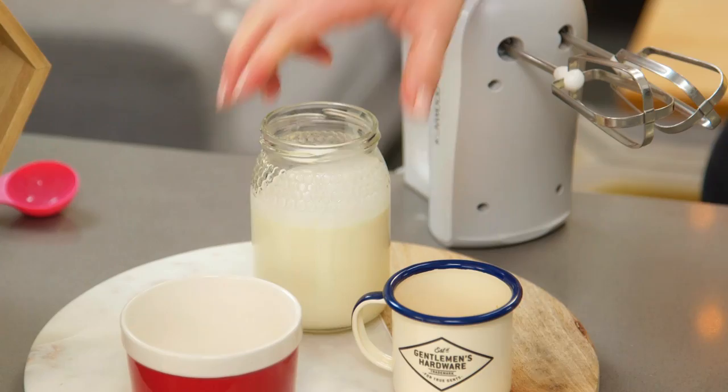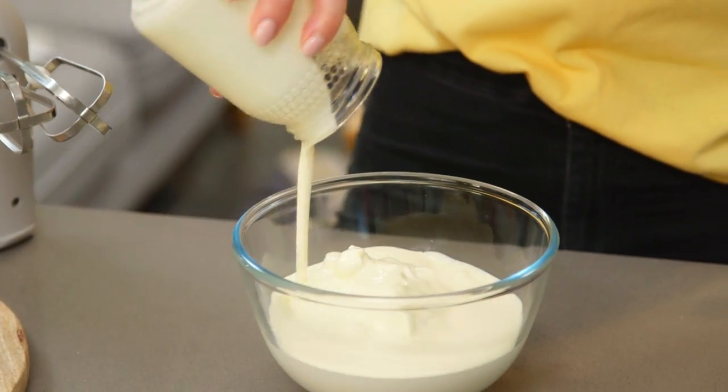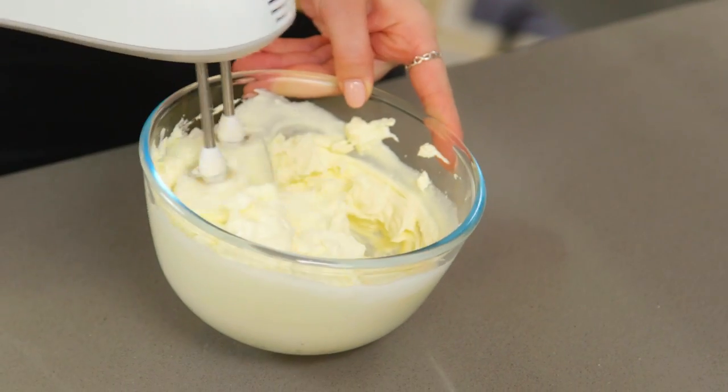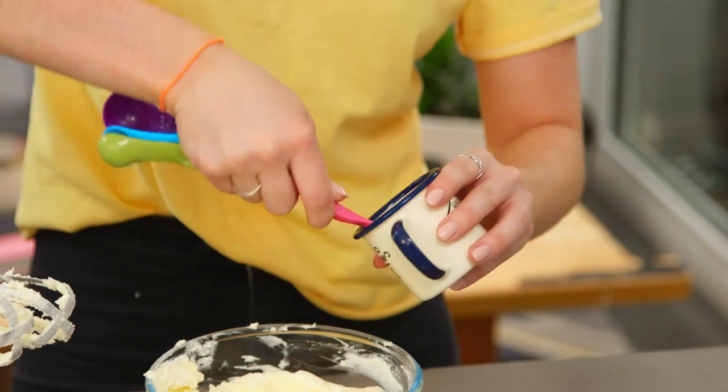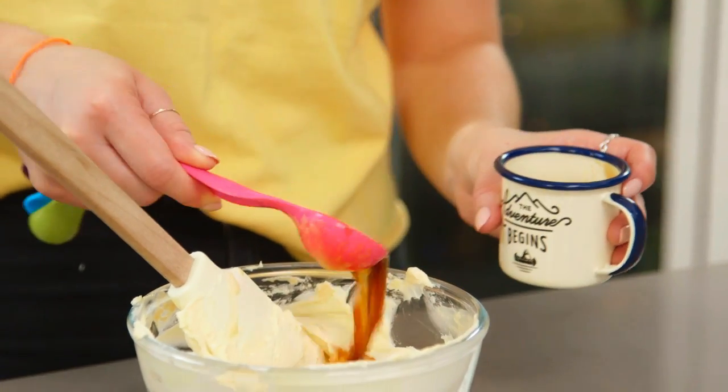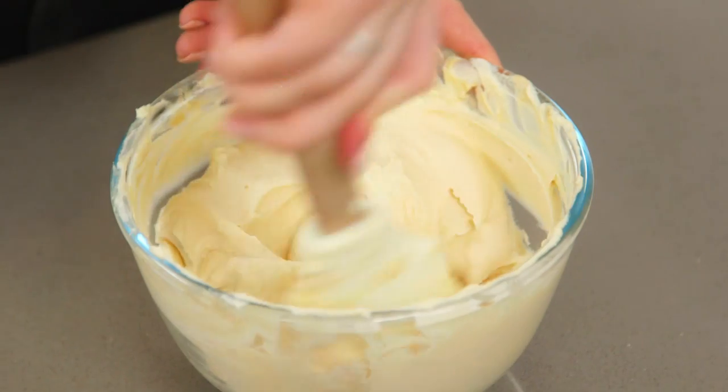While my profiteroles are in the oven, I like to get going with my filling. This is a lovely creamy coffee filling — it's absolutely delicious, it's kind of like a tiramisu profiterole, it's amazing. So in a bowl I've got some mascarpone cheese, and to that I'm going to beat in some double cream and some caster sugar. Time to add in the coffee — I'm using espresso, but if you don't have an espresso machine you can just use instant coffee. I'm going to add about 2 tablespoons, but if you like less coffee you can add in less. Once that's all mixed in, pop it into a piping bag so it's ready to pipe into the cool profiteroles.